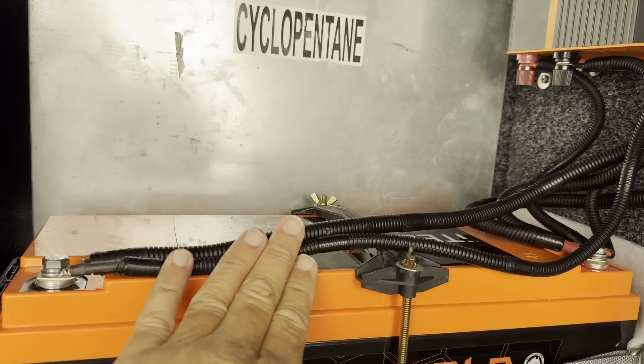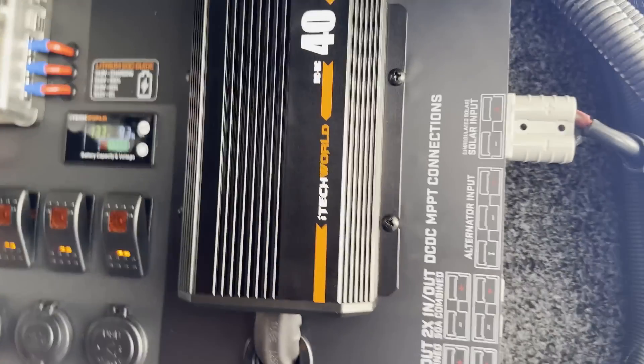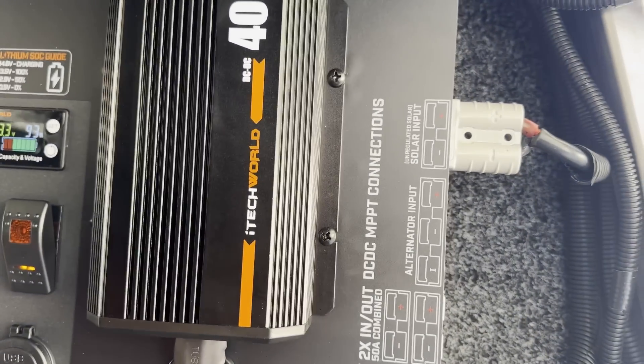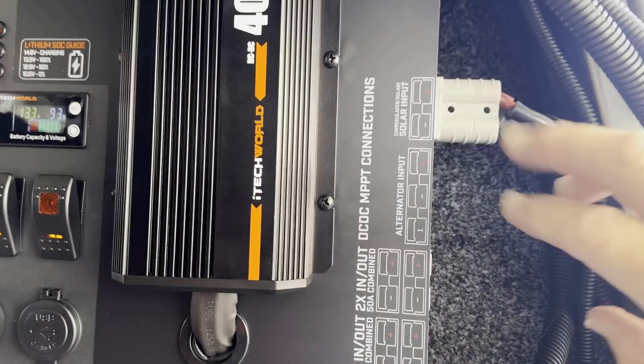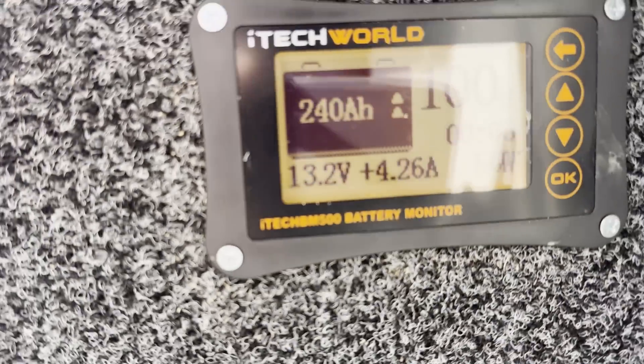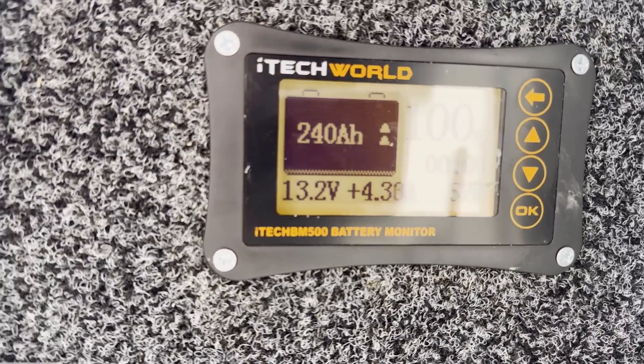The battery's now connected. I'm just going to cable tie this up and tidy it up. The solar panel is connected — these are just my fridge and accessories so I'm not worried about them.